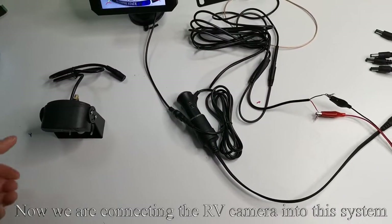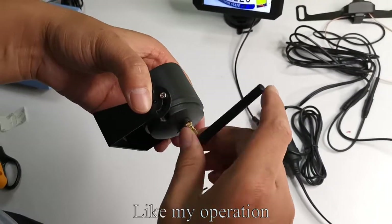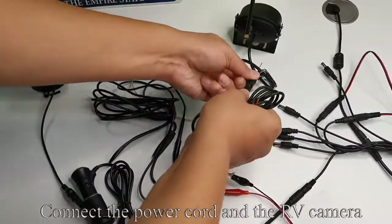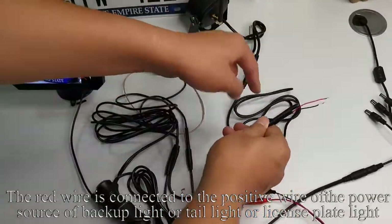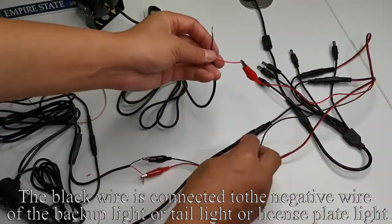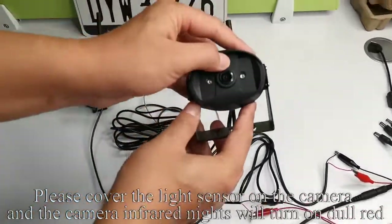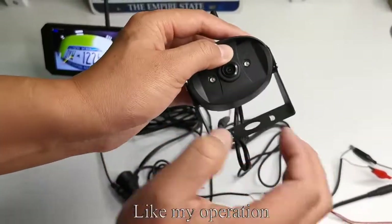Now we are connecting the RV camera into this system. Install the antenna on the RV camera, like my operation. Take out the power cord and connect it to the RV camera. The red wire is connected to the positive wire of the backup light, tail light, or license plate light. The black wire is connected to the negative wire of the backup light, tail light, or license plate light. Please cover the light sensor on the camera and the camera infrared lights will turn on dull red, like my operation.